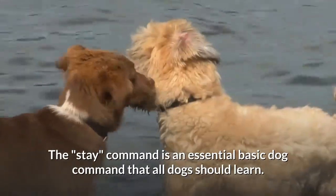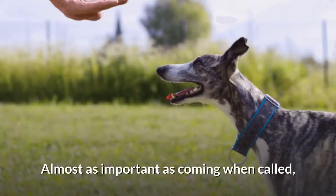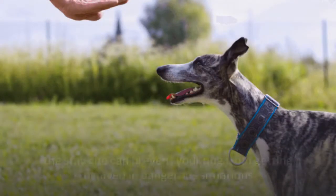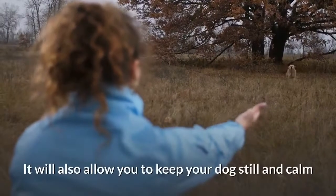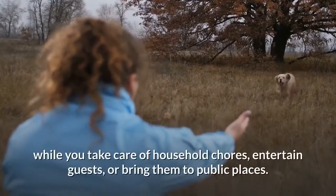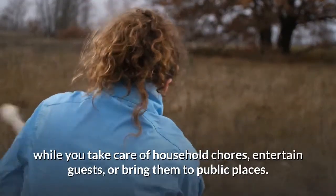The stay command is an essential basic dog command that all dogs should learn. Almost as important as coming when called, the stay cue can prevent your dog from getting involved in dangerous situations. It will also allow you to keep your dog still and calm while you take care of household chores, entertain guests, or bring them to public places.